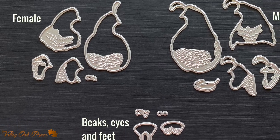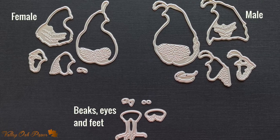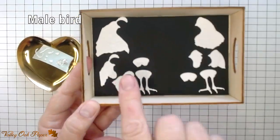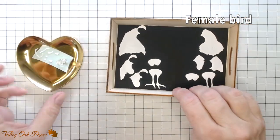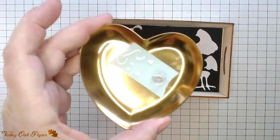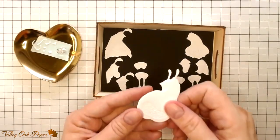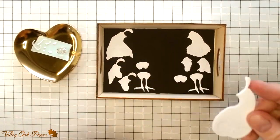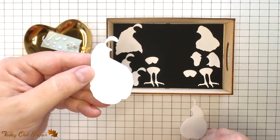Each bird has a base layer and four layers that go on top of that, then we have the feet, beaks and eyes as well. I've die cut all the pieces out of white cardstock. The layering pieces for the male bird are on the left and for the female on the right. I also have the small parts on a piece of mint tape so I don't lose them. I'm going to inkblend all the die cuts with the Distress Oxide inks, but first I'm going to double up the base layers for both birds — that will give me a stable foundation.